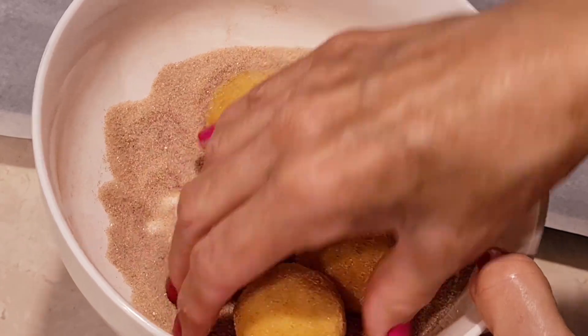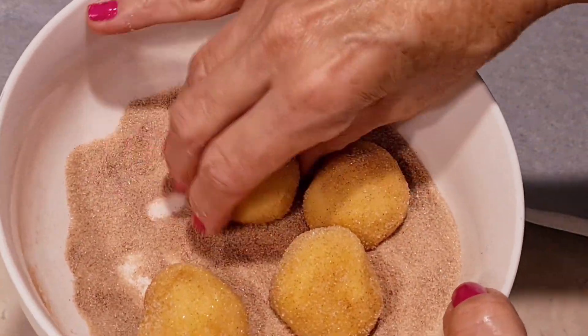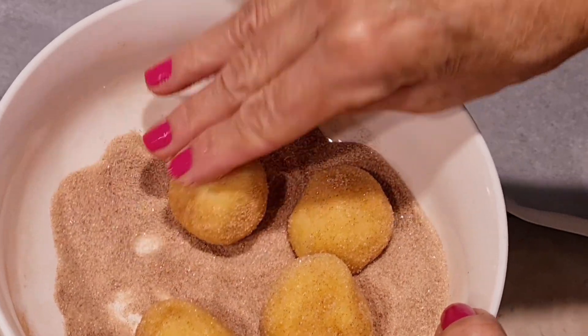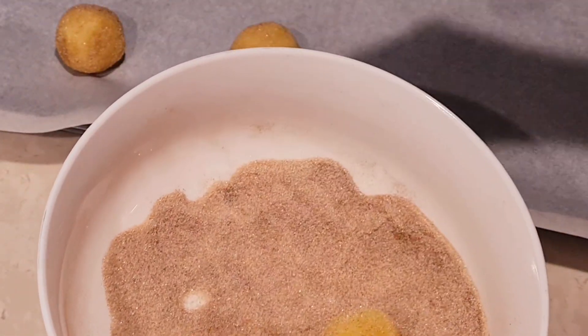Cinnamon sugar snickerdoodles. The name comes from a German word that sounds like snickerdoodle and somehow it got changed to snickerdoodle here in the States. Doesn't taste like Snickers though.